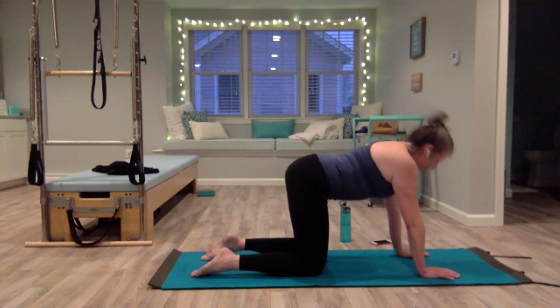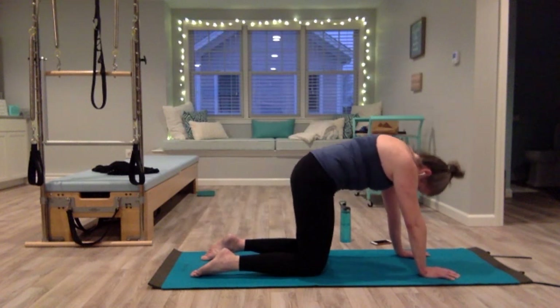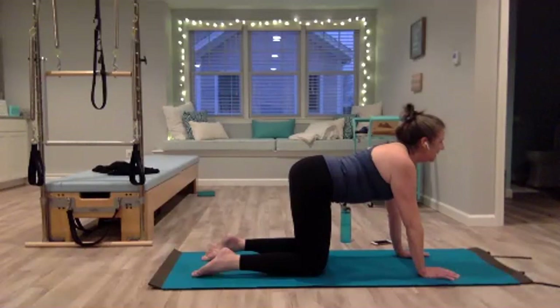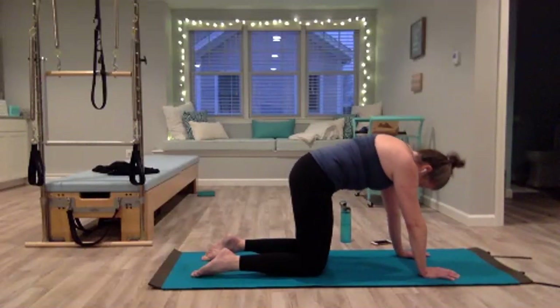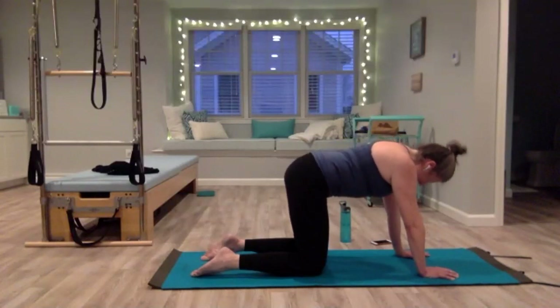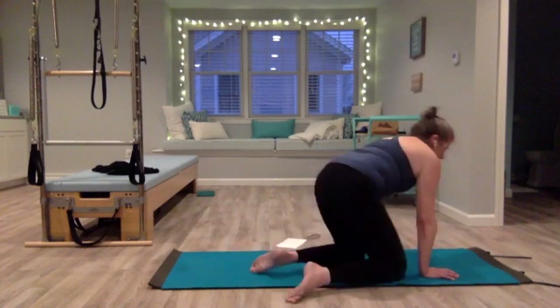Inhale, exhale, rounding through. Let's do one more — inhale, exhale, drop your head, tuck your tailbone, lift your weight up out of your wrist, lift your belly. Come back to a neutral spine, and then we're going to have a seat at the front of the mat.